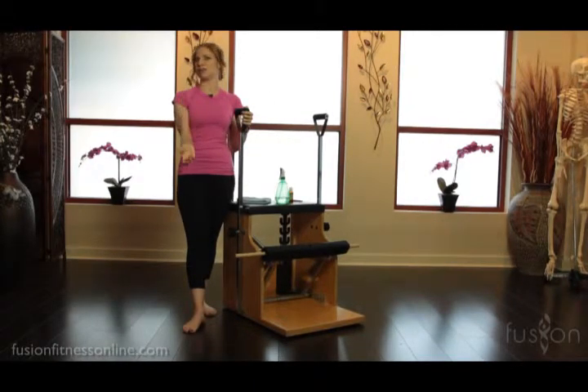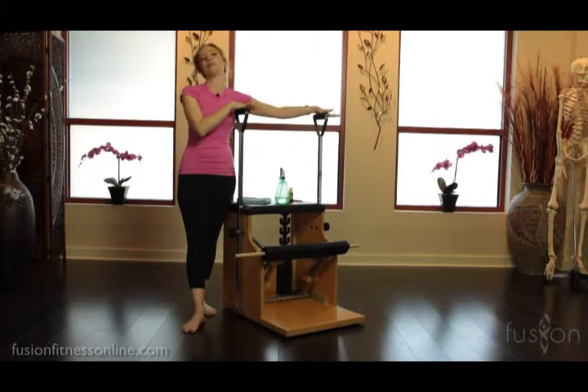We also want to have as much fluidity in the body as possible, and when we're on the equipment and pretty much dancing with it, it has to be just as fluid.